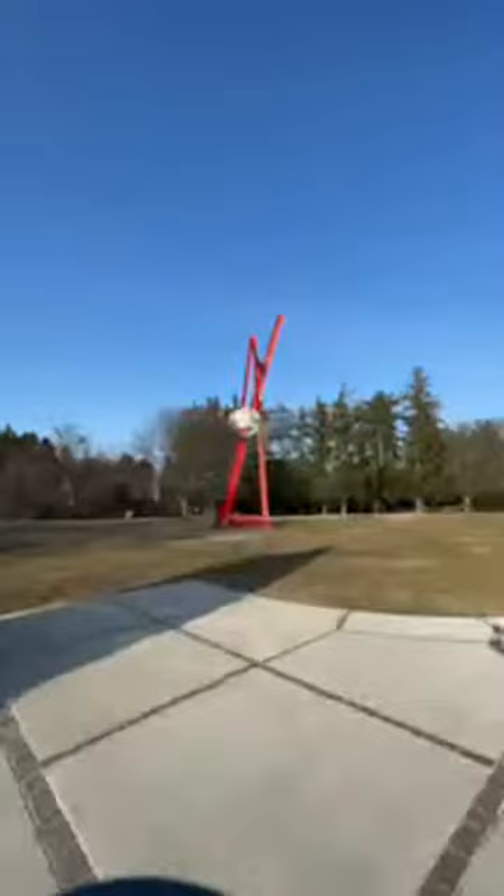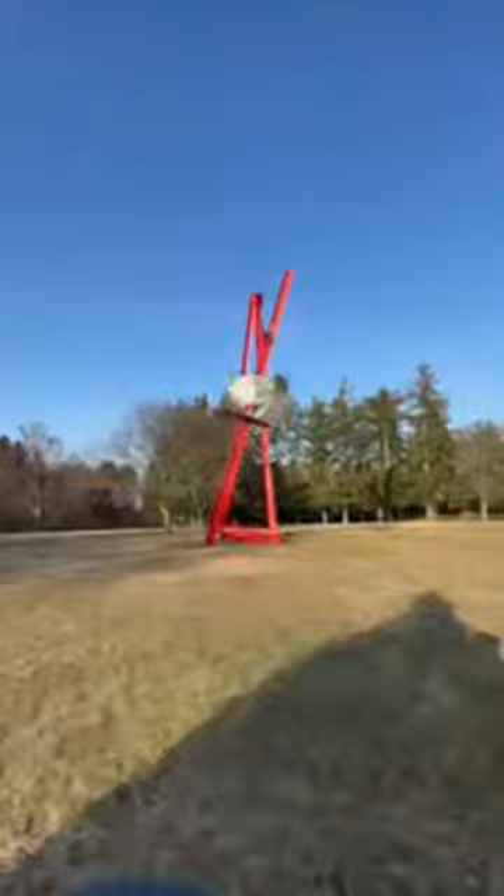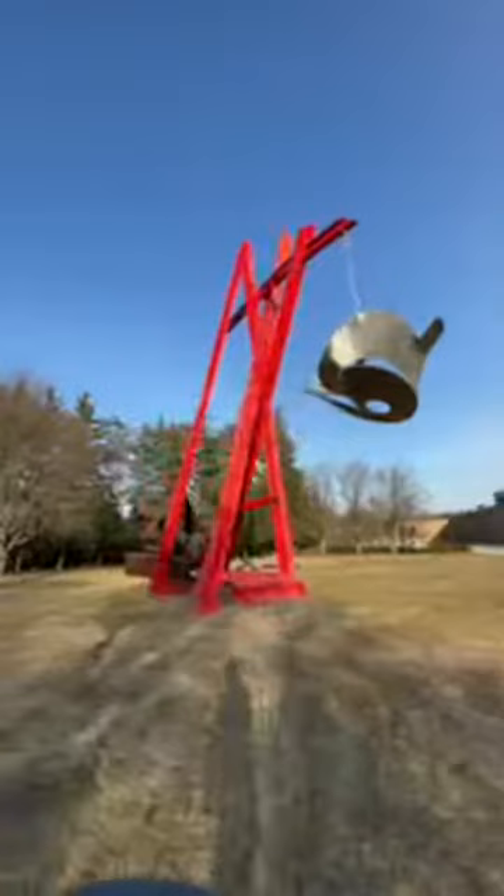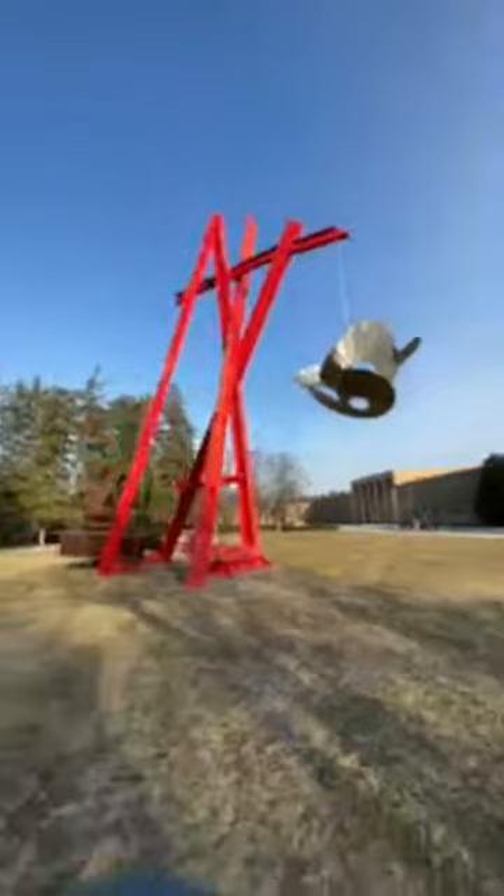Hello everyone and welcome back to another Live at 5 virtual tour. I am your curator Kevin Atkinson with the Center for Collections and Research, and today I'm coming to you outside the art museum. We're going to talk about Marc di Suvero's landmark red sculpture from 1998, 'For Mother Teresa.' We can study this soaring 62-foot tall piece of metal together.